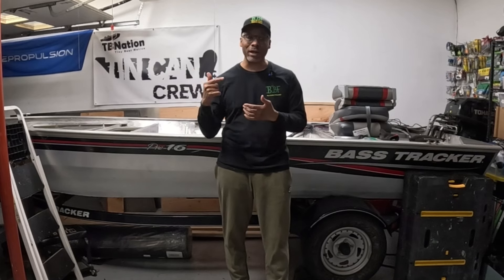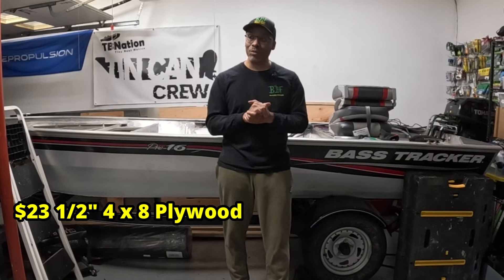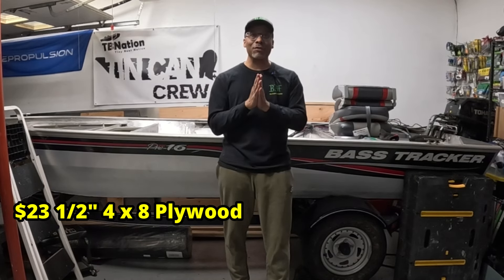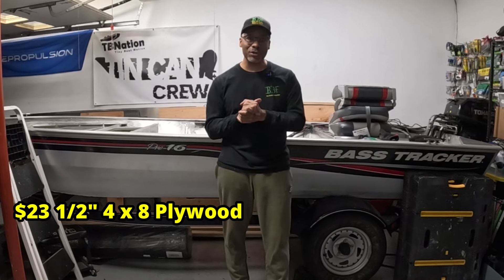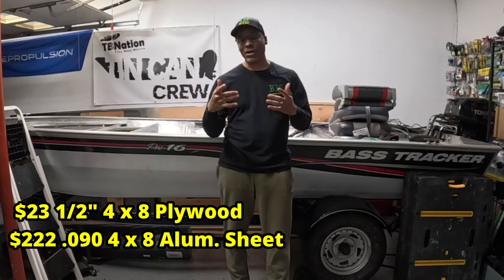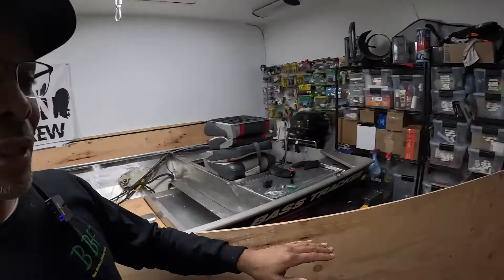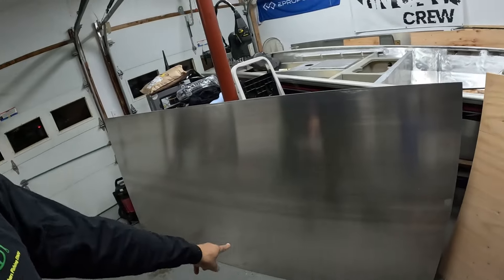That sheet of plywood at Lowe's where I live was 23 bucks, and that sheet of aluminum at a metal shop I believe I got for over a hundred bucks — maybe even 200 bucks. So big price difference. It's all up to you which way you want to go and what's most important to you. Want to do something quick and dirty — get a quick informational video out there. Hope this helps some people out there trying to decide. This does not last forever — this lasts a very long time. So in essence, you get what you pay for.